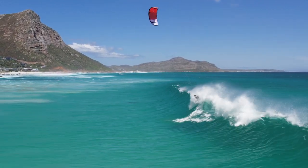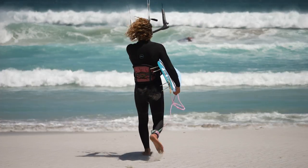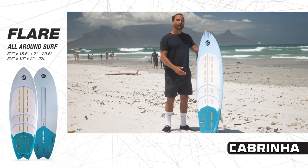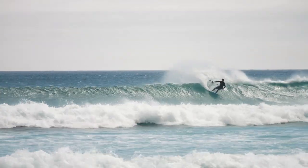Everyone at Cabrinha is super passionate about the surfboards and this year we really try to push the boundaries and meet everyone's needs with our full range. The Flare comes in a 5.1 and a 5.4 depending on what you need from the board. This board is pretty much fun in all conditions.